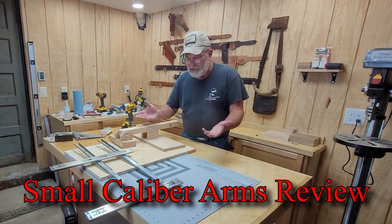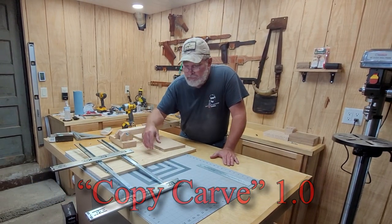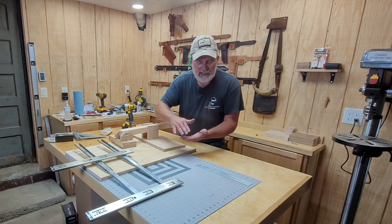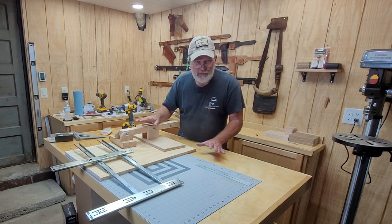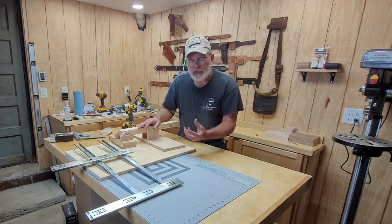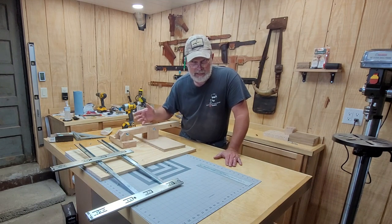I've been working on this little contraption here. This is a copy-carve, and I've made it completely different than any of the ones I've seen online. This one just uses drawer slides, and on a flat piece of wood — it's not going to be real thick like some of the other ones. I see some that do six or eight inches on the Z-axis. This one I made exclusively for doing pistol grips, because I want to get a real good copy of the pistol grips to replace some of the ones on some of the revolvers I got.